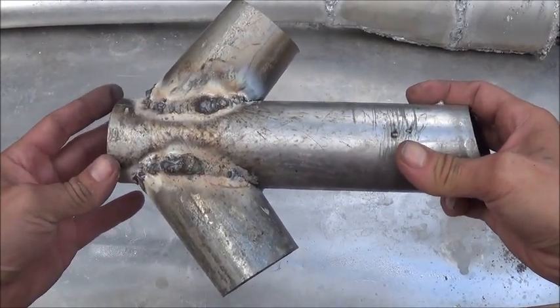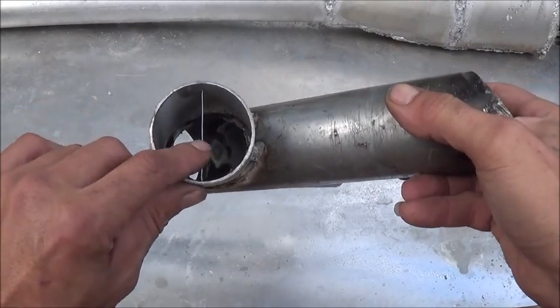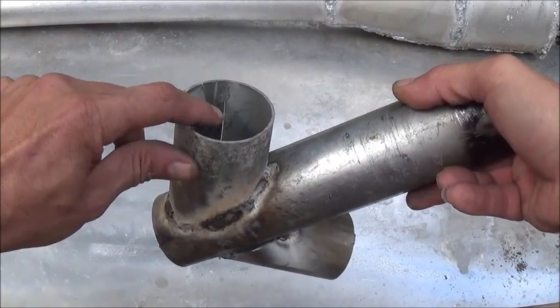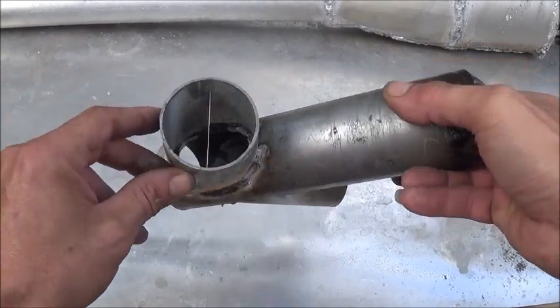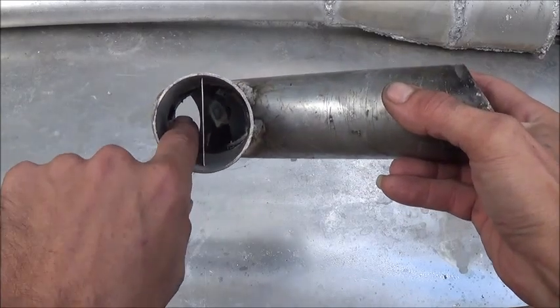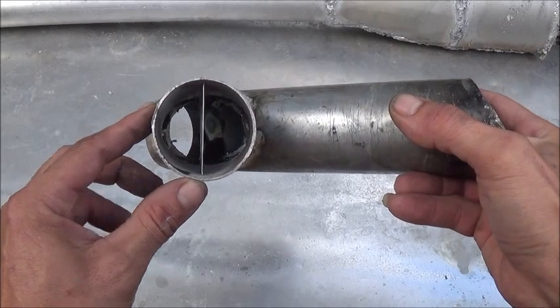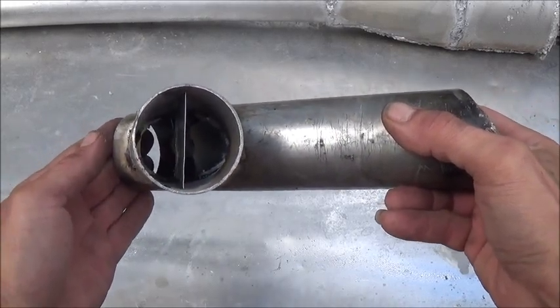To create a Tesla valve effect inside of this, I've got a partition or a divider sleeve piece of metal inside of there, right down the middle of it. You'll notice it doesn't come all the way up to the top of the tube — it stays down about an inch below it. What this does is allow the exhaust gases to come up this side, wrap over the top, and back down this side, working just like a Tesla valve, giving us a one-way valve system for the intake of a PulseJet engine.